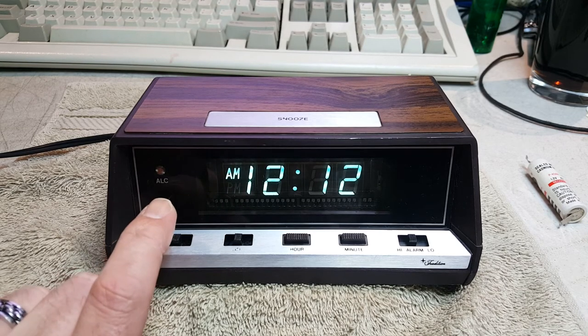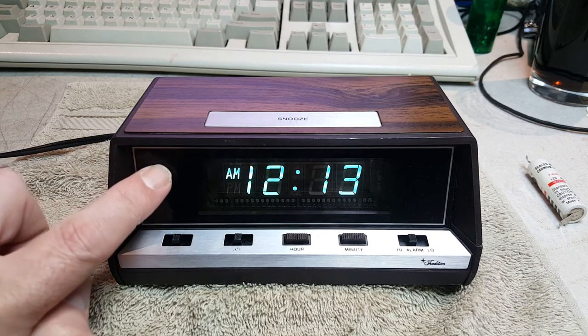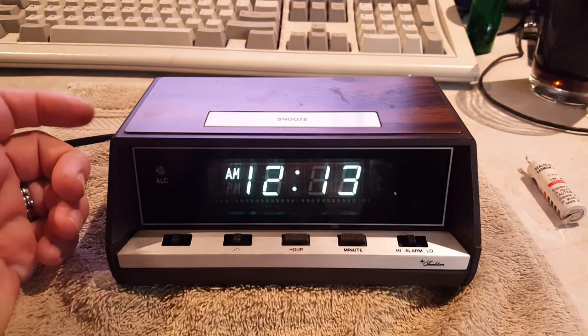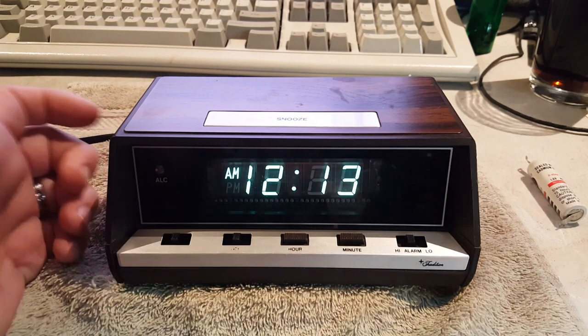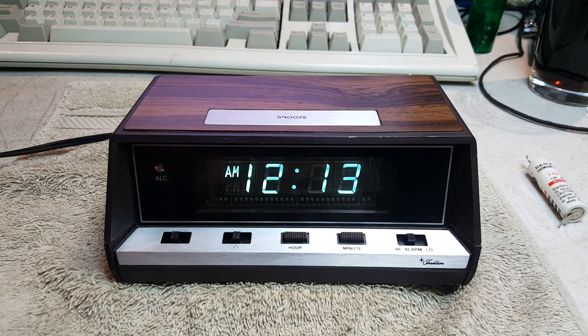The last thing I want to point out is right here on the front, there's a photo cell. It says ALC, which I guess is automatic lighting control. If you cover it, the display dims — you can't see it on the camera. If you cover this photo cell, it will actually dim the display relative to the ambient light. So if you're in a bright room, the display is bright; if you're in a mediocre room, it will be mediocrely bright; and if you're in a dark room, it will be barely visible. That's a good feature to have because vacuum fluorescent displays are very bright and can light up a whole room once your eyes get adjusted to darkness.